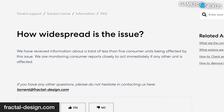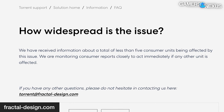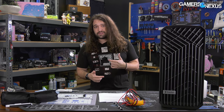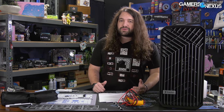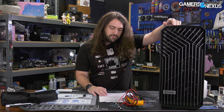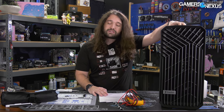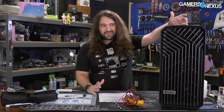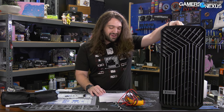We have to give Fractal credit for getting ahead of this before we discovered it, or before one of you discovered the issue, emailed us, and then we had to investigate, dig into it, and try to sort of force compliance like we've done with Gigabyte, Newegg, and previously NZXT. So it's good to see at least that much. It's good to see Fractal has learned from those before it and is trying to do the right thing.